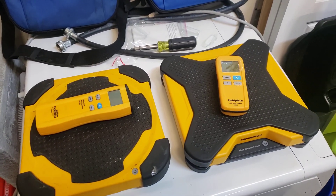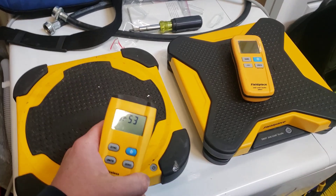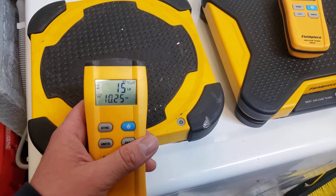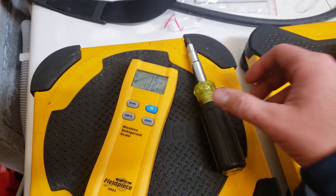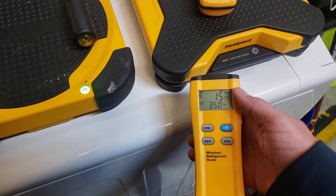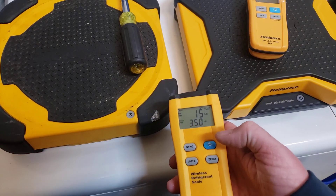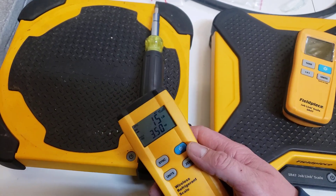The only reason I ended up getting this is because the old one, I'll show you guys what it's doing — there will be dots and it'll just go around in circles, it won't transmit, and you can't see it on the app. I don't know why it started doing it; it just happened out of nowhere.